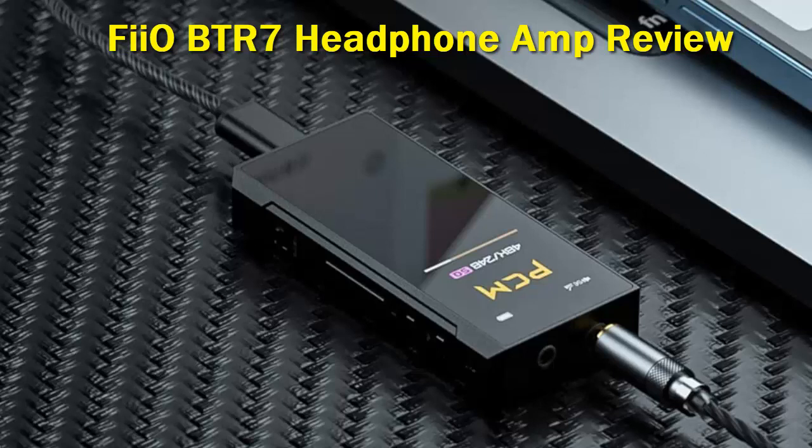One of the last improvements made to the BTR7 is the battery life, which has been significantly increased, as I was able to clock in around 9 hours of total charge.